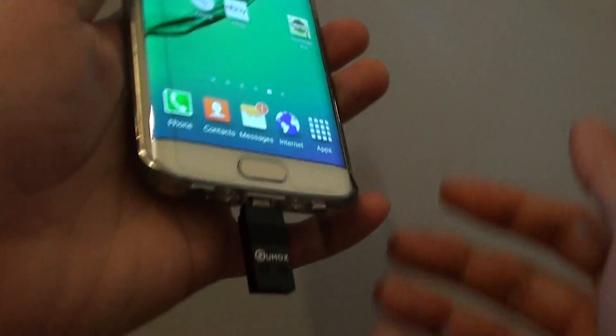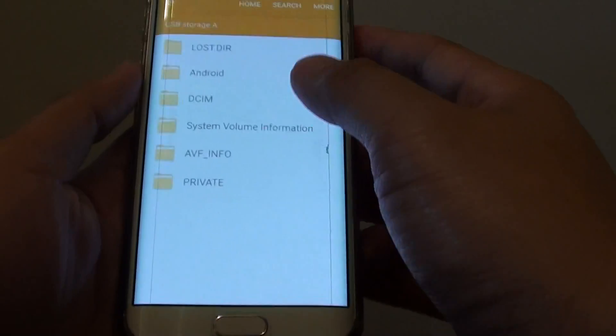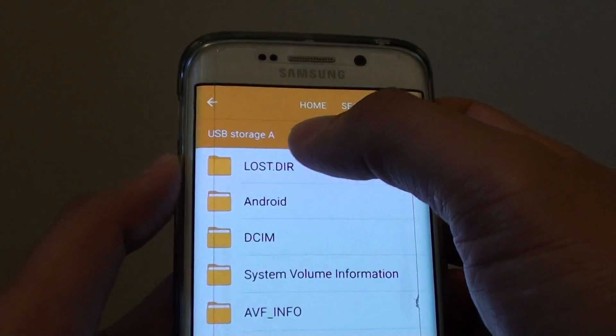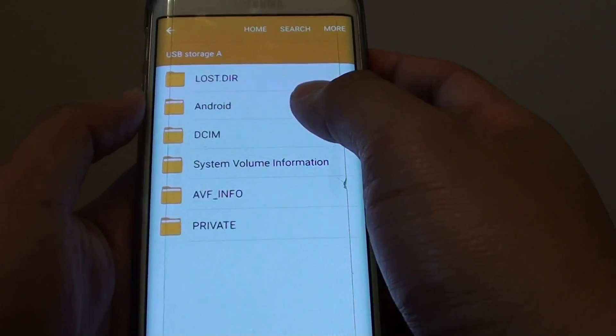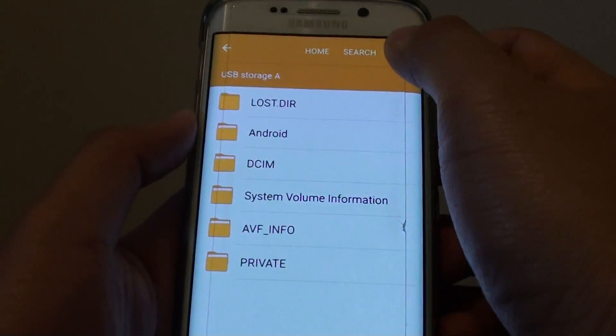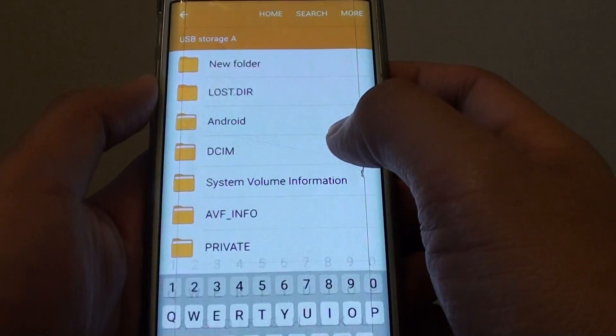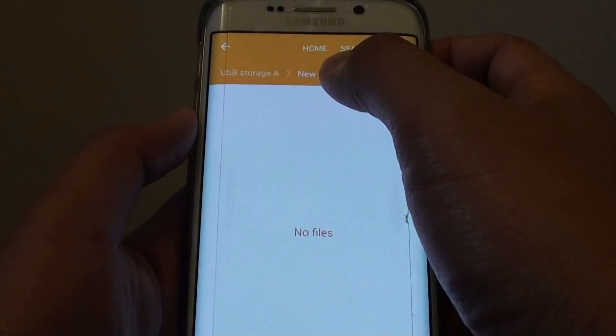Once you've got this extension plugged in, you can see that the phone automatically picks it up. It's listed as USB storage A. From here you can start to create new folders and save files to those folders if you wanted to.